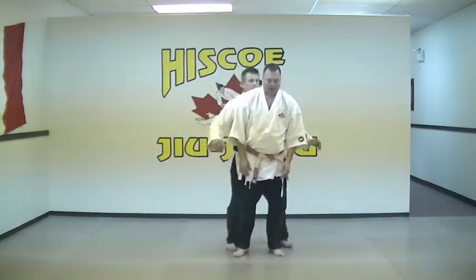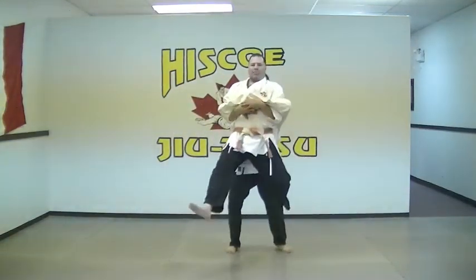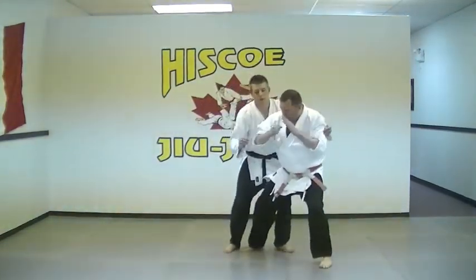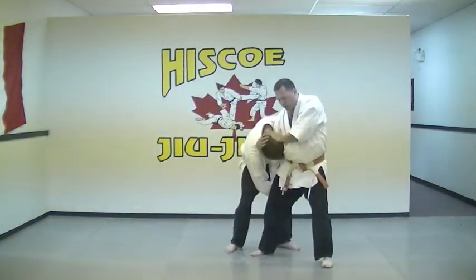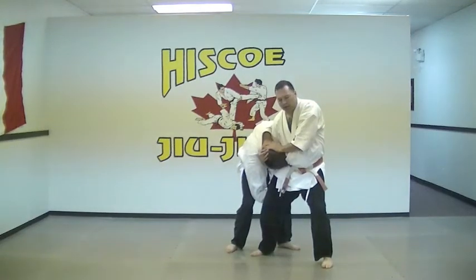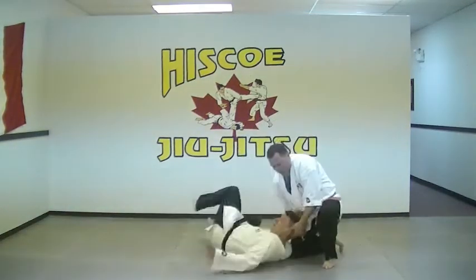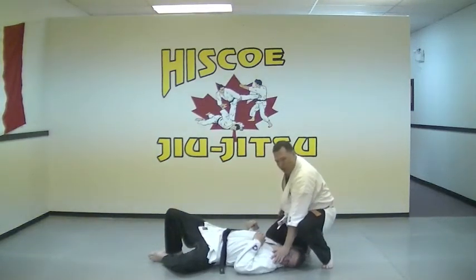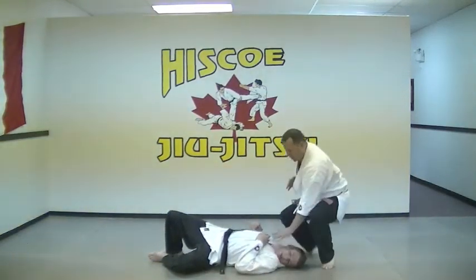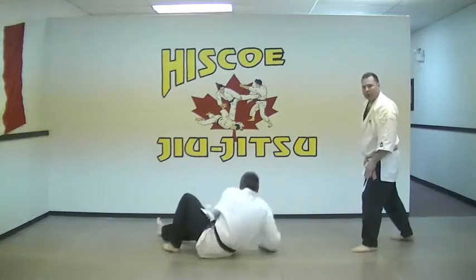So once again, as he picks us up, we're going to trap, hook, heel strike to the groin, trapping the head here. Making sure the head is nice and low on the hip, and we're simply going to kneel down, push the face away, get our knee up on the shoulder, strike, back, looking around.